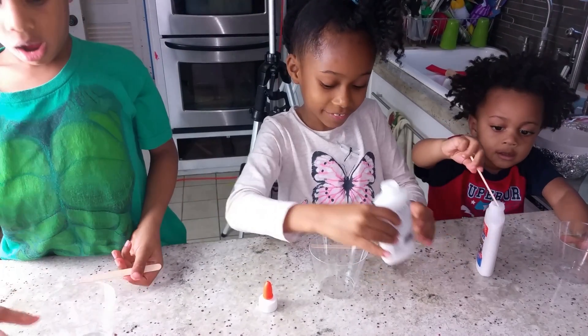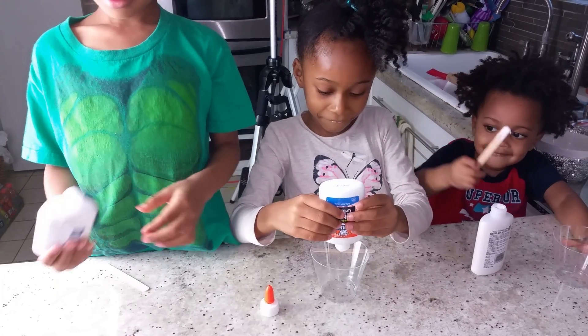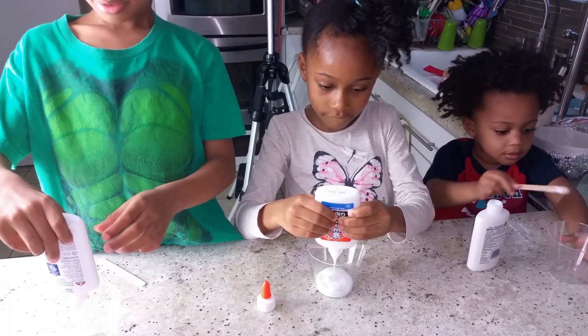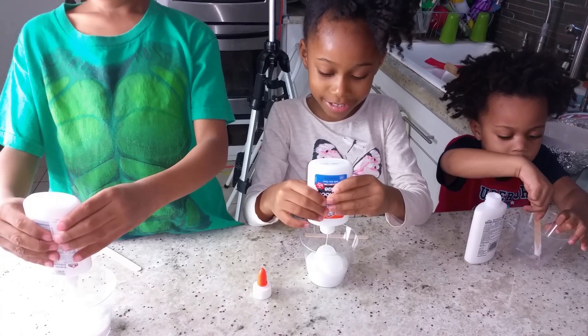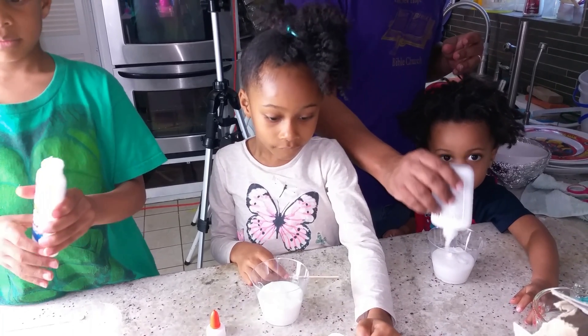All of it! Charlie, how do you do it? No, Charlie! Pour it into the cup, Charlie! What's Charlie doing? Add one tablespoon of water.